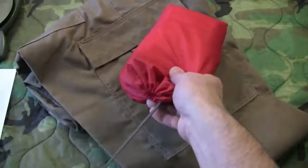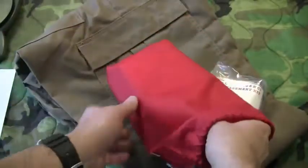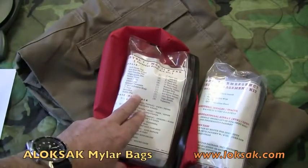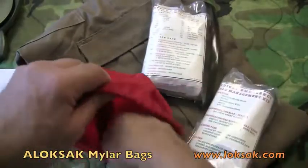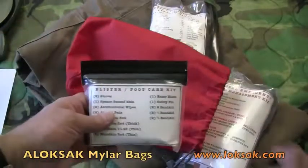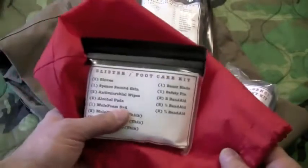Let's do a review on my medical emergency field kit. I got a number of private messages about what's in the red bag. As you may recall, that's where I pulled out my level one first aid kit. The other contents in this red bag are my medical emergency field management kit, which I'm going to review today. I also have extra gloves and a blister foot care kit, which I can review in a future video.